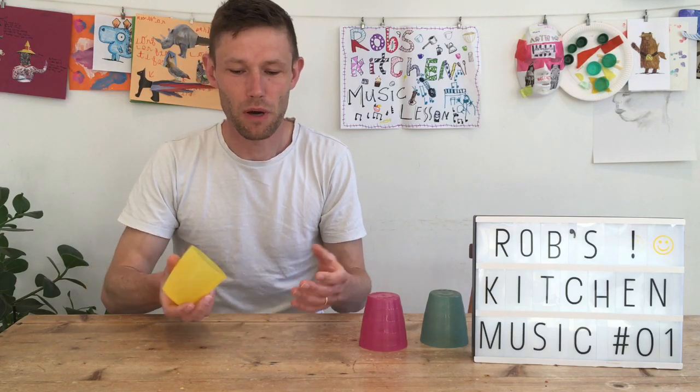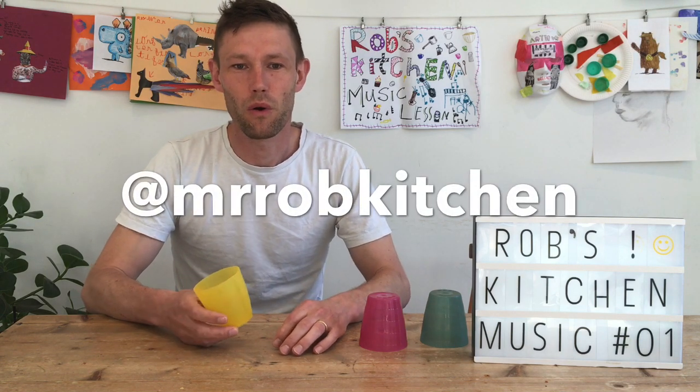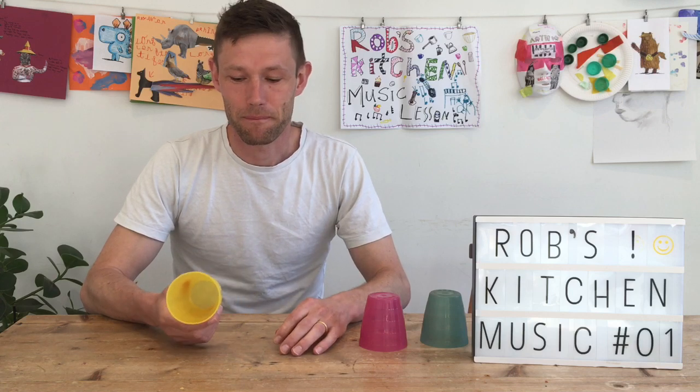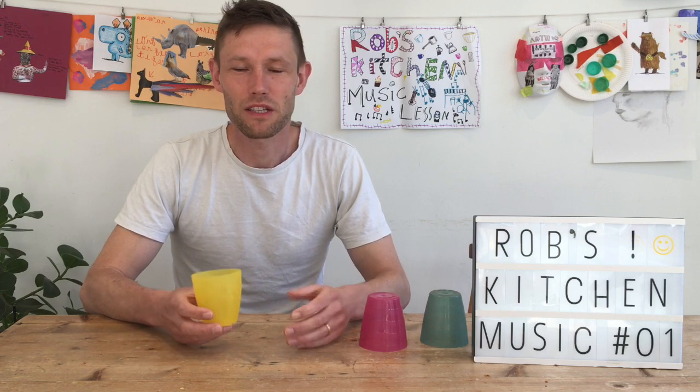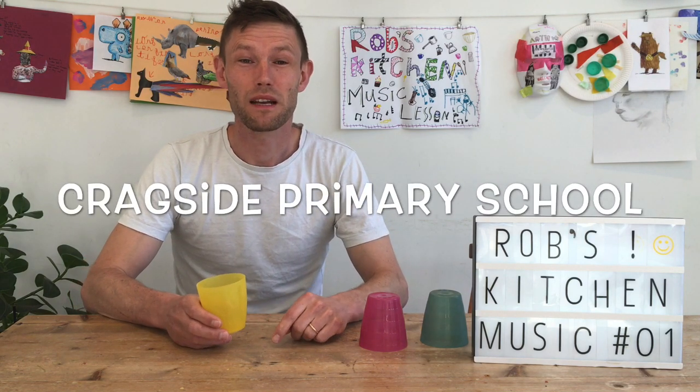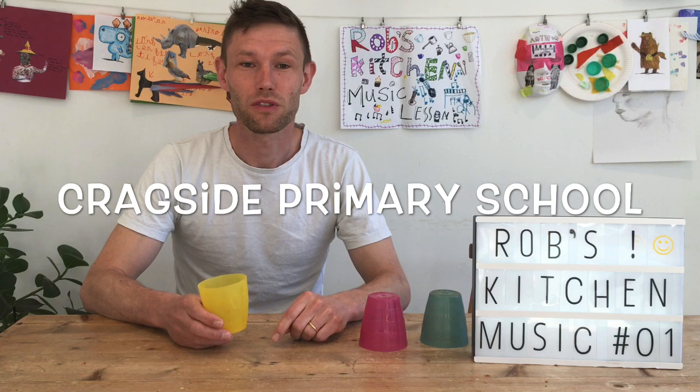If you send it to us — tweet it to Mr Rob's Kitchen, or send it into your school and they can pass it on to us — I'll make a decision on which one I think is the coolest. Hopefully they're all the coolest! A special shout out today goes to Cragside Primary School — brilliant school, brilliant children, teachers, everyone there. Great stuff.